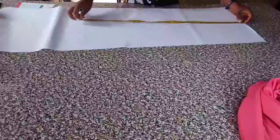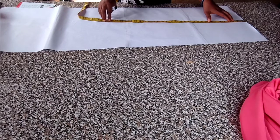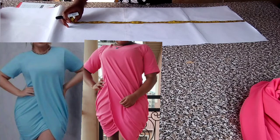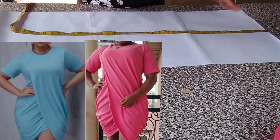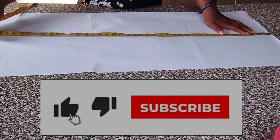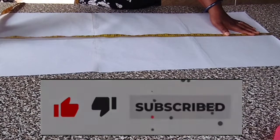Welcome back to my channel. On today's tutorial I have a beautiful gown that I want to show you how to make. The beautiful dress down there is very beautiful — when I saw the picture I loved it, I said let me copy and paste and see how it's gonna look. So stay tuned, please subscribe to my channel, give us a thumbs up if you like what I'm doing, and share with your friends and colleagues.